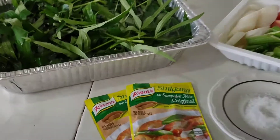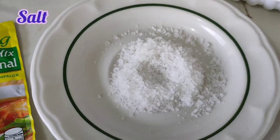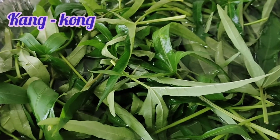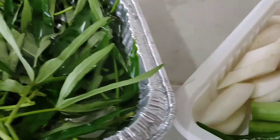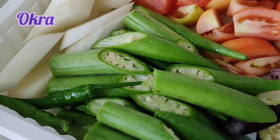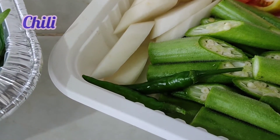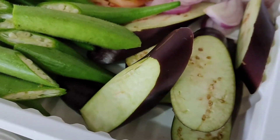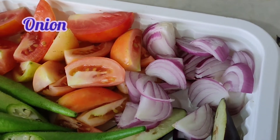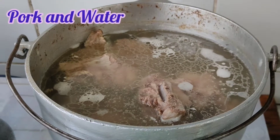First, you're gonna need sinigang sampalok mix, salt, kangkong or talbos ng kamote, radish, okra, chili, eggplant, onion, tomatoes, pork, and water.